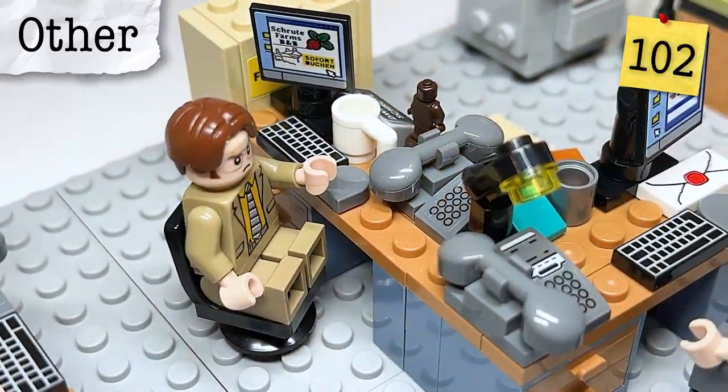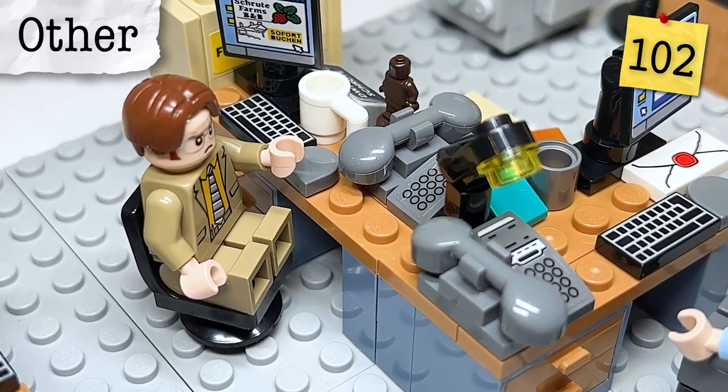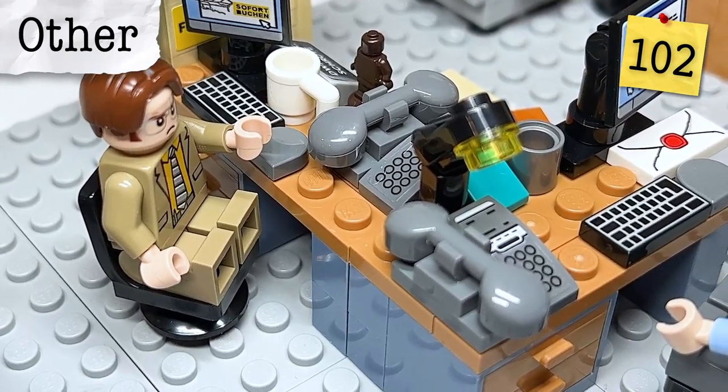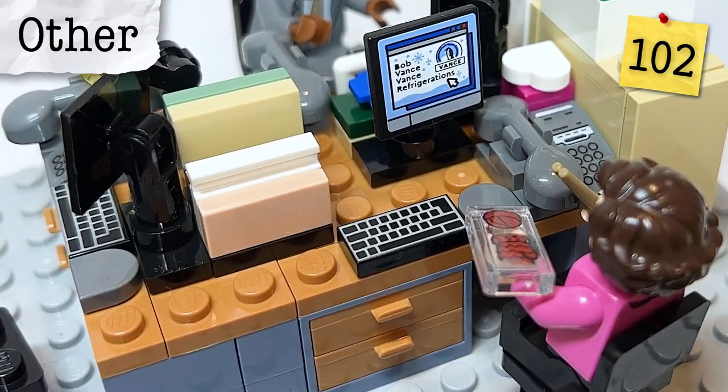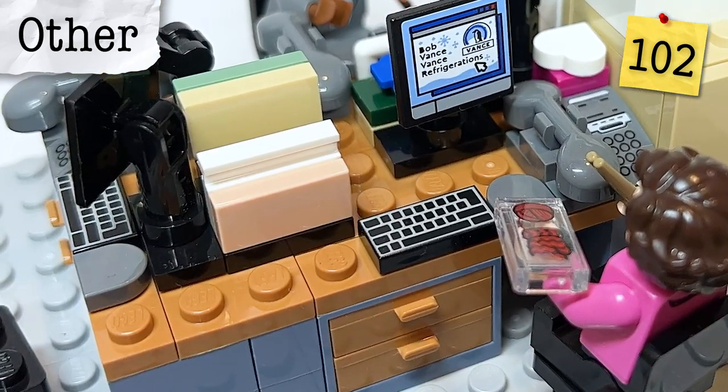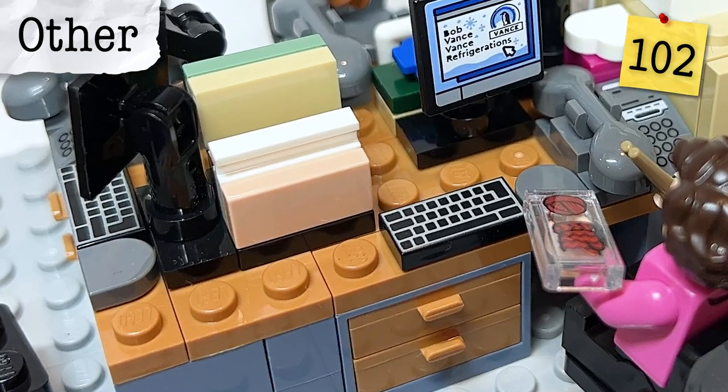A side note from the fan designer: five desks are specifically included in the set so that if you buy multiple copies, you'll have enough to complete the bullpen, the three for accounting, as well as Meredith and Creed's two desks.